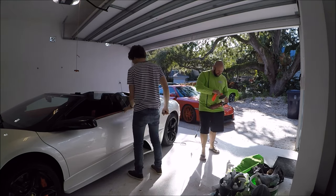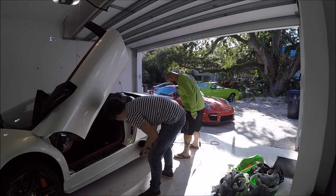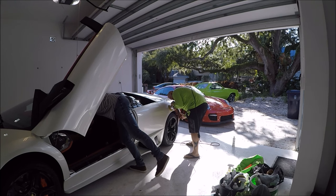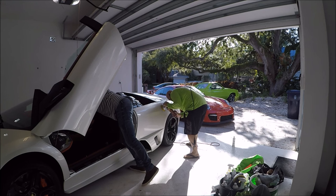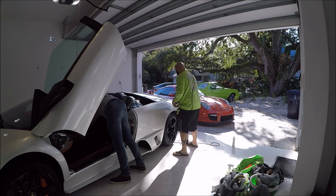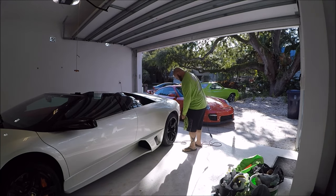We're pushing the envelope now, buddy. These came out nice too — have you polished these? Yeah, those look a lot better. The whole area's ready, let's go. One more pass on that.